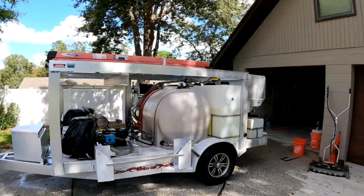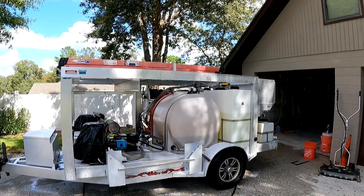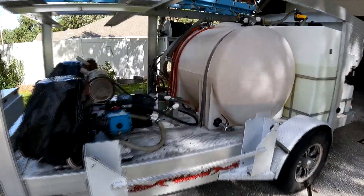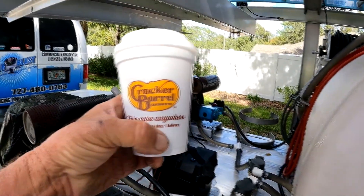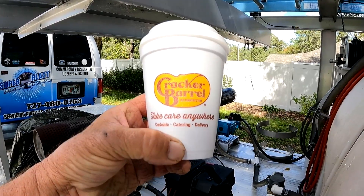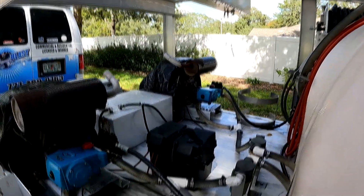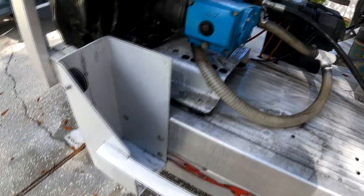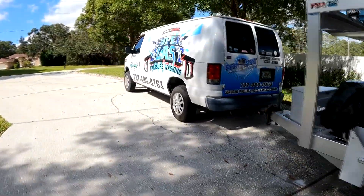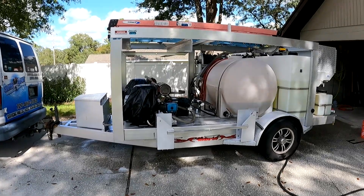We'll let it sit for about five more minutes, go up to the house, then come down and rinse it off. Alright — it's been dwelling for 10 minutes. I went to the Cracker Barrel this morning; they brought this out to the table. We eat outside in the morning, it's really nice. Anyway, everything's coming around really good. Now we're going to do the satisfying rinse. Looks a lot better — let's make her look new.